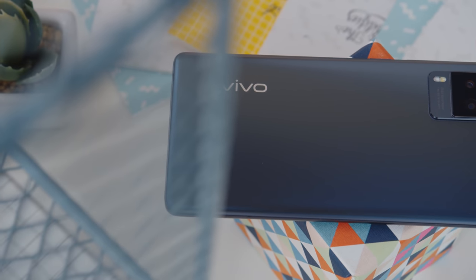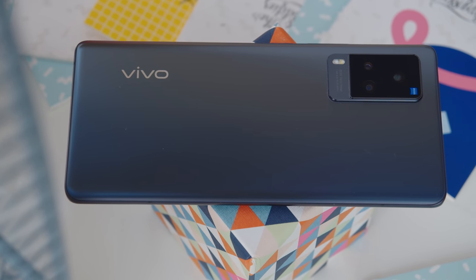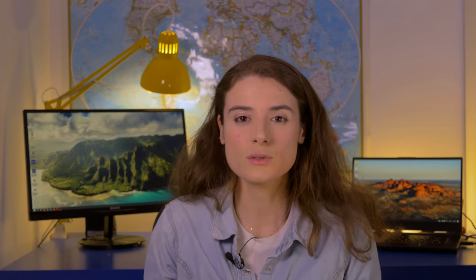The Vivo X60 Pro is a really good phone, but it faces some stiff competition, most notably from the OnePlus 9 and the Vivo X60. Its sibling is actually priced 20% cheaper, and it's almost the same aside from a flat display and no gimbal stabilization. The OnePlus 9, on the other hand, has a more powerful chipset, a bigger battery, and a larger ultra-wide sensor. That said, aside from the unimpressive speaker and battery life, the Vivo X60 Pro does a lot of things right. It has a gorgeous design with a very good screen, an excellent chipset, and a great camera setup. So if you're looking at phones in the upper mid-range, this one definitely should be on your list. Thank you for watching everyone, stay safe.